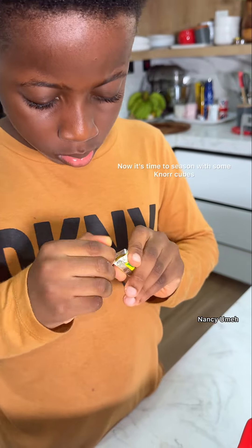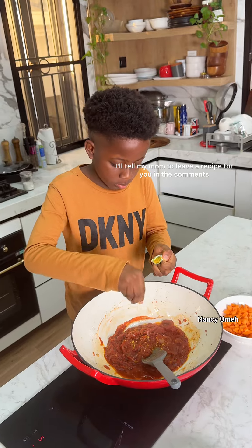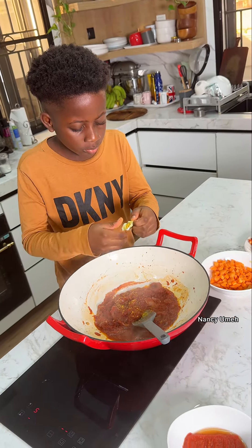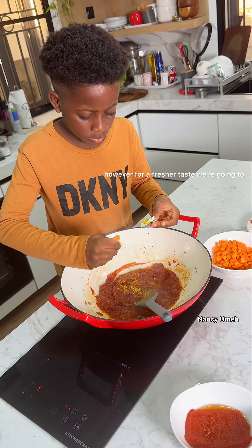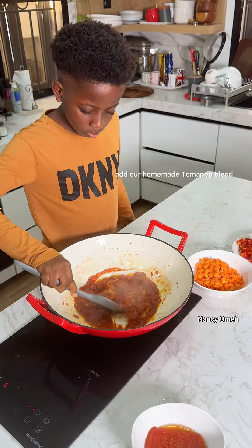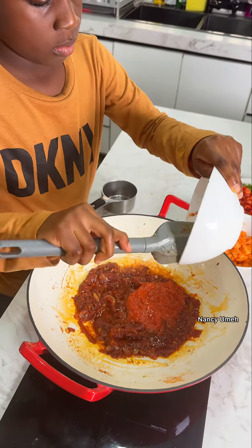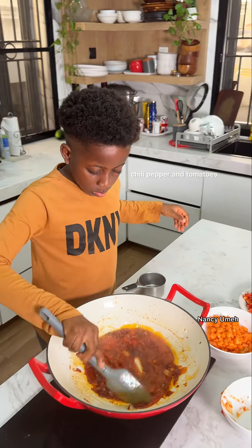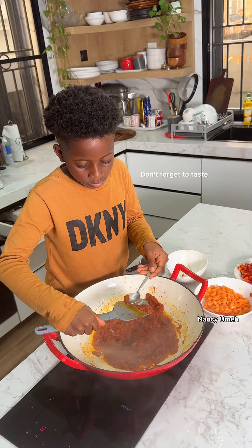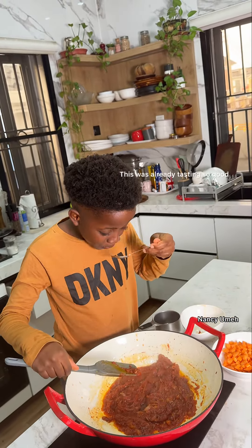Now it's time to season with some Knorr cubes. After seasoning your tomato paste it should have become sweet. However, for a fresher taste we're going to add our homemade tomato pepper blend — this blend is made out of onions, paprika, chili pepper, and tomatoes. Stir that in until it's incorporated. Don't forget to taste and adjust for salt if needed.